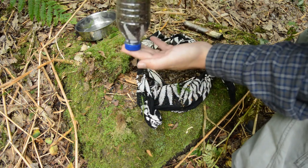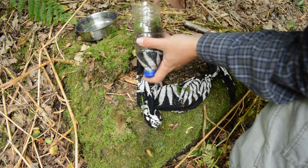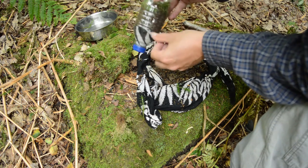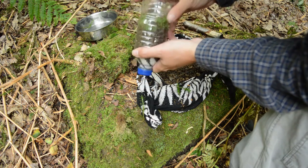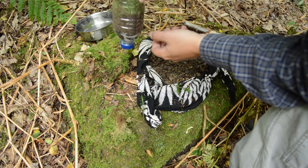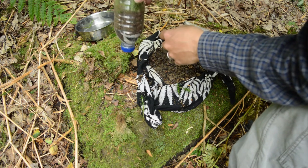And basically that — there you have your filter. So we've got moss, gravel, charcoal. Ideally you'd want some finer sand, something a bit finer here, but we haven't got access to that so this is probably going to have to do. I might just put a couple of holes into the side here, put some paracord through it so I can hang it and then just drip feed the water through into the can.